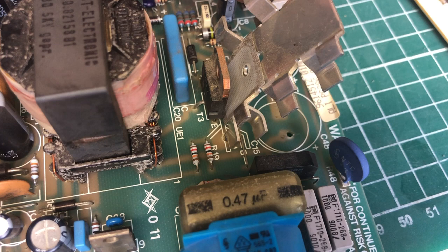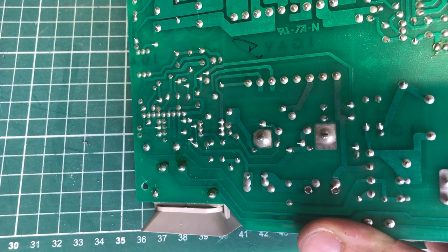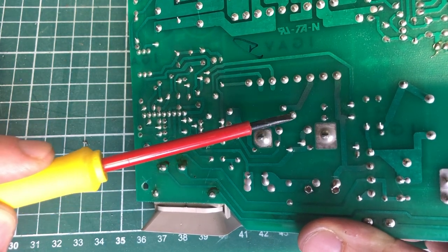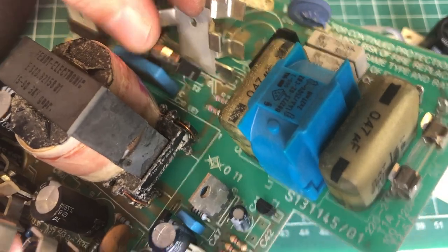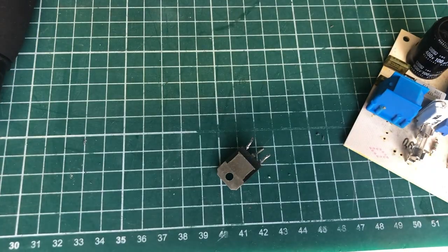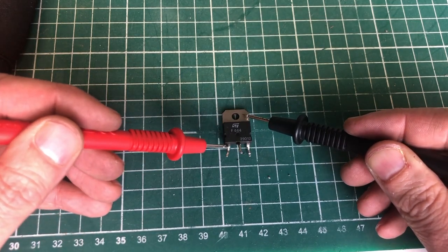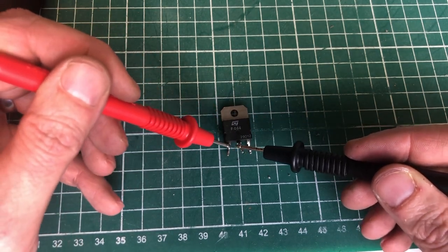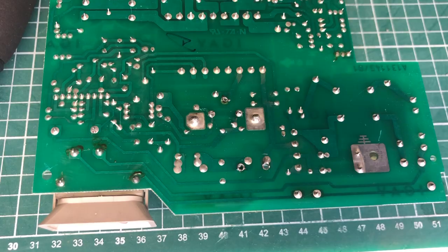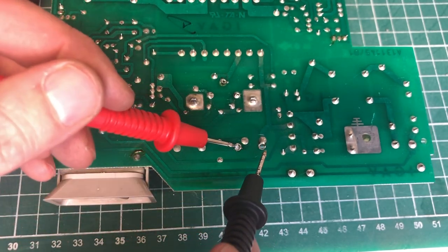The transistor has a heatsink attached because it runs very hot. We remove it from the PCB by heating the three pads — base, emitter, collector — and it comes right off. Testing with the multimeter in continuity mode confirms all three legs are shorted out of circuit too. The transistor is definitely faulty. With it removed, we verify the input capacitor is no longer showing a short. This power transistor was the culprit all along.